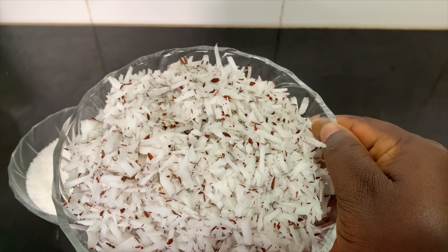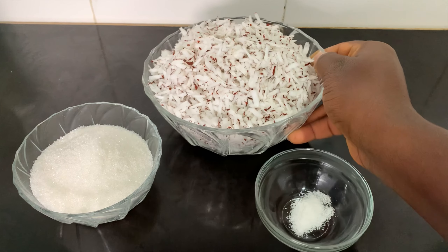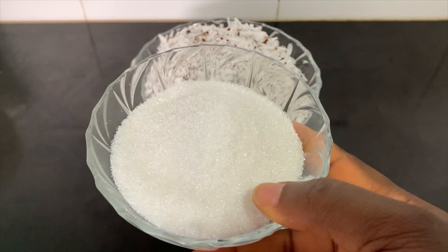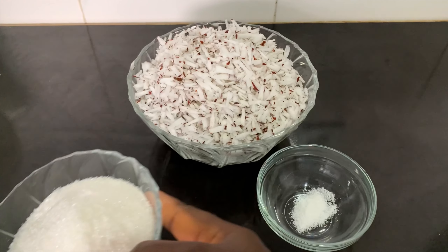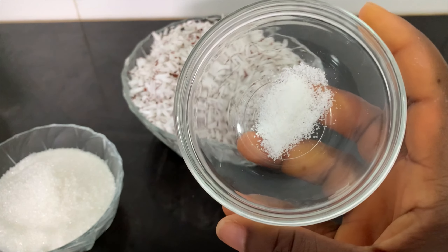I have coconut which I have grated into very small pieces, just like coconut flakes. I also have half a cup of sugar and half a teaspoon of salt.